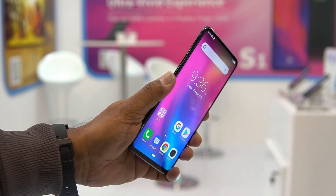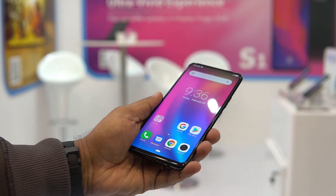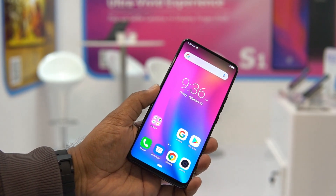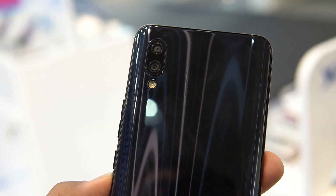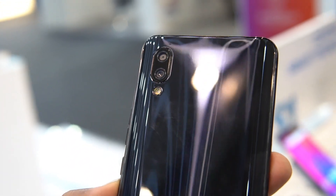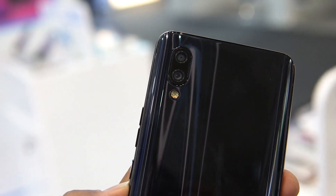Talking about the processor, the Helio P70 is the chipset powering the Centric S1. We've seen the Helio P70 in a lot of smartphones launched recently, including the Realme U series. The Helio P70 is a powerful chipset in this price segment and offers a good experience. The gaming performance should also be quite good with this powerful chipset.